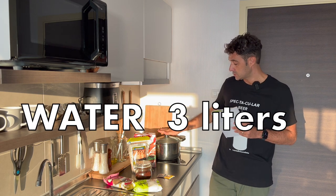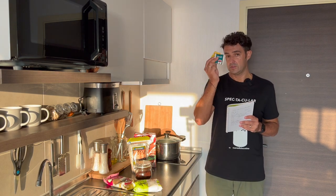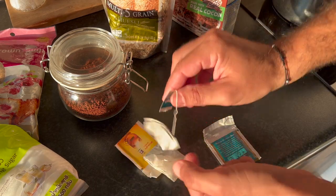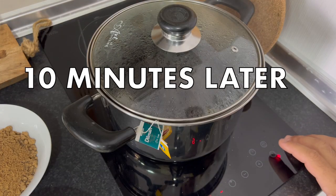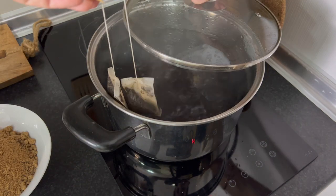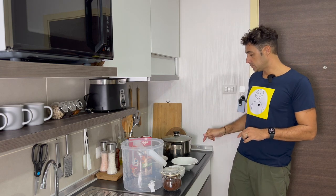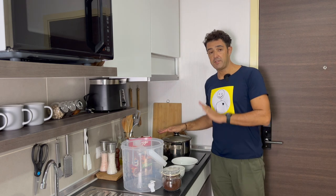Now I put the water already on the stove. When the water starts boiling, we will add the two bags of tea and we should boil for 10 minutes. After 10 minutes, we turn off the stove and remove the tea. We add the cereal — not the corn flakes yet — and we should wait five minutes.